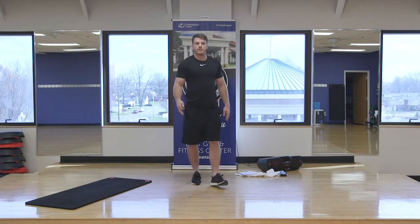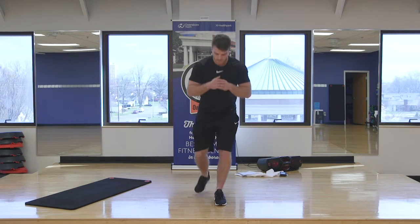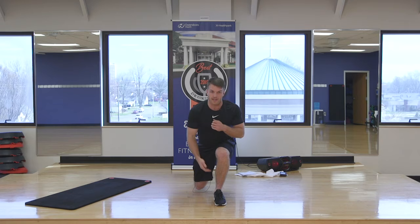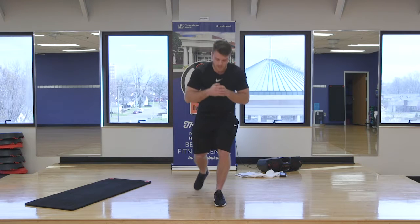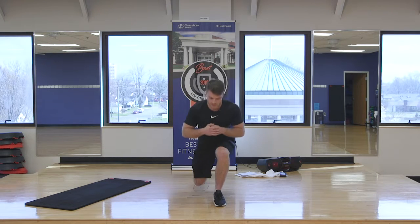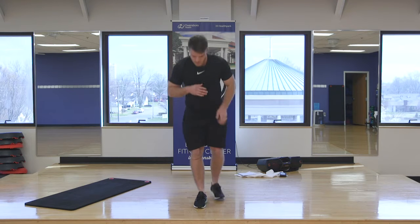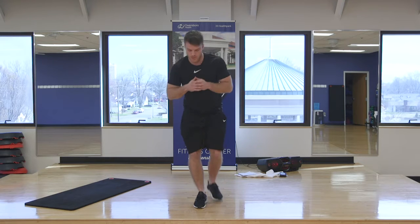What we're going to begin with: three sets of 15 reverse lunges. Stationary stance right here, take a step back, knee in line with the toe, nice and smooth. We can make that tougher by adding a little bit of a pause right here. Also same leg, get a little bit of a continuous set right here. Then we'll switch. Now we'll go right leg planted right here, take a step back, smooth. Try to push through that lead leg as much as you can. Go at your pace.